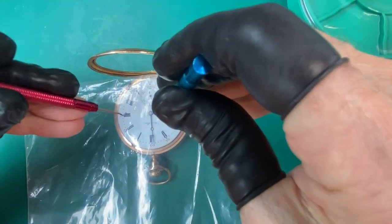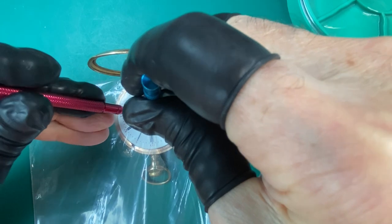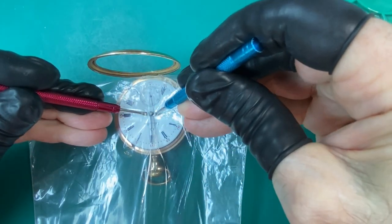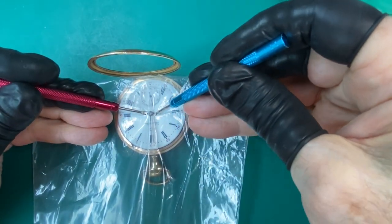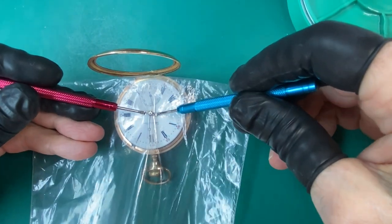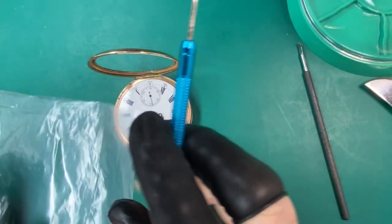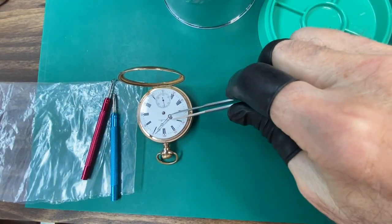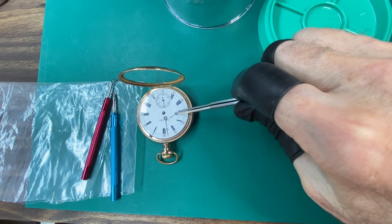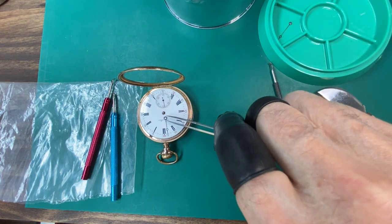Let's start our disassembly process. First thing we're going to do is remove those hands. We use that plastic to protect the dial as we pry up those hands with our hand lifters. You notice those black finger covers I'm wearing — they're latex, they're called finger cots. And I wear them to help keep the acid from my fingers from rusting the watch or leaving fingerprints.